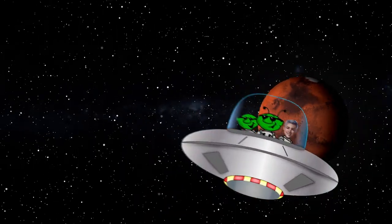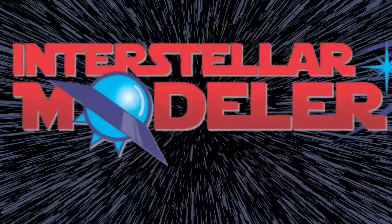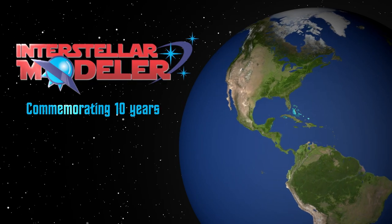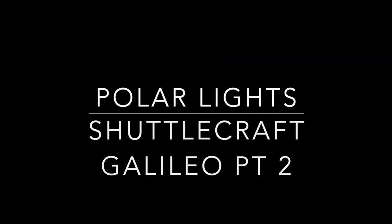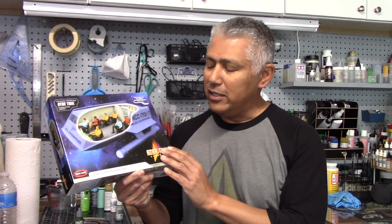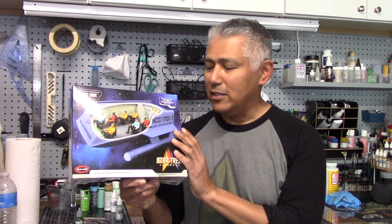Up next, part two of my Galileo build. Welcome back to another Interstellar Modeler. Ready to move on with my Galileo build. As you saw in part one, I completed the figures. Moving on to the interior, these are all parts included in the Galileo Shuttlecraft Interior Parts Pack released by Polar Lights in late 2022. This will all be fitted into my Galileo model, which originally did not come with an interior.